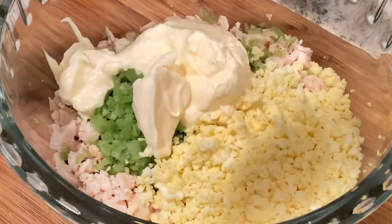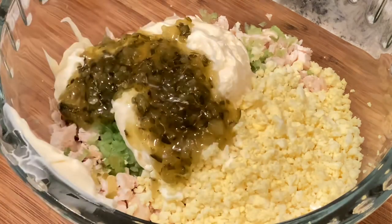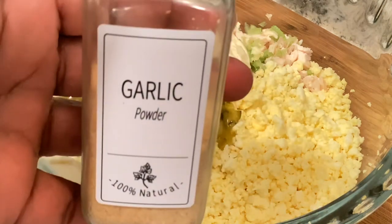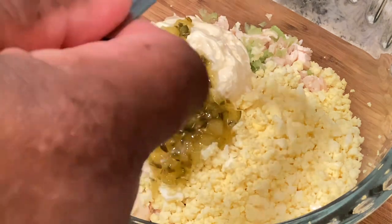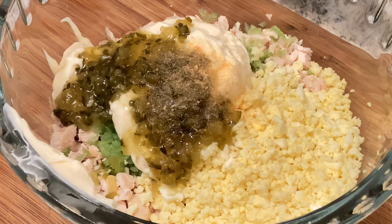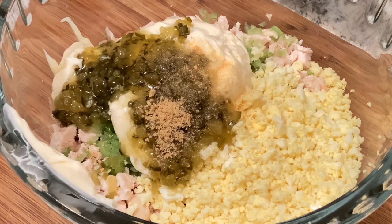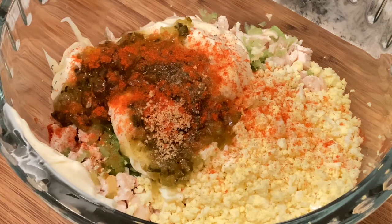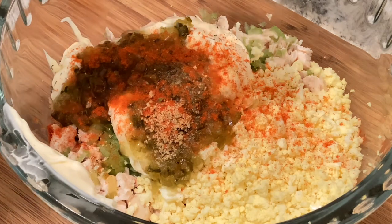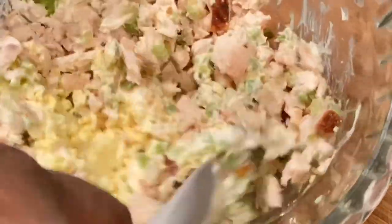Start off with a half a cup of your favorite mayo, a fourth a cup of relish, a fourth a teaspoon of garlic powder, a fourth a teaspoon of onion powder, a splash of paprika, and a little parsley. Go ahead and mix, making sure everything is well combined and incorporated.